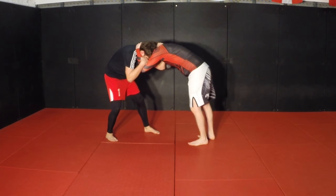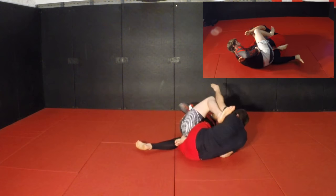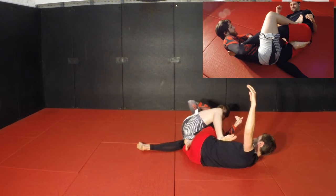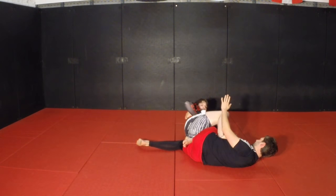Here we tie up again. I jump between my opponent's legs, drop down, and grab his leg. As I swing my leg on top of him, I secure the right grip for the ankle lock, push my elbow towards my ribs, and arch back.